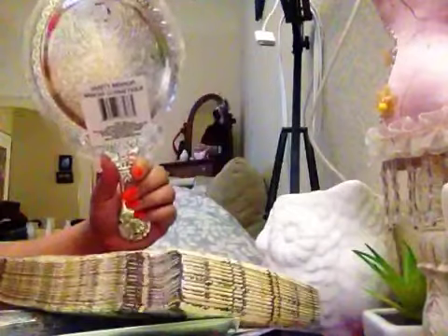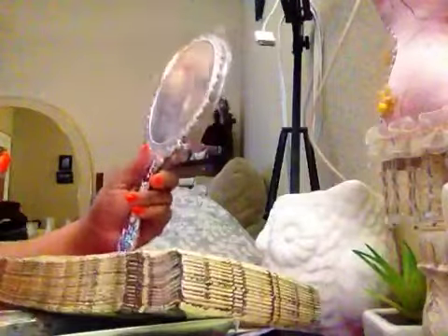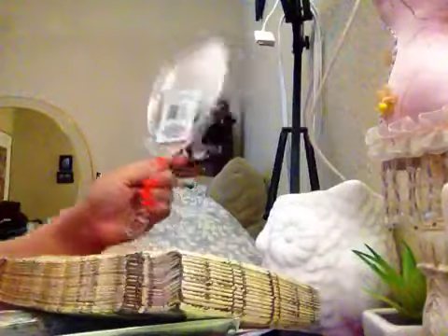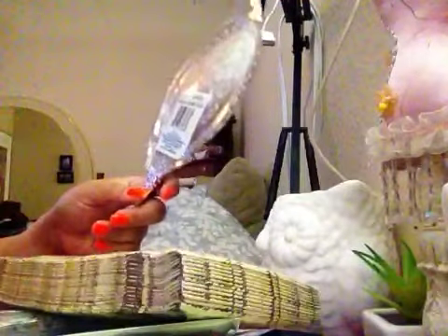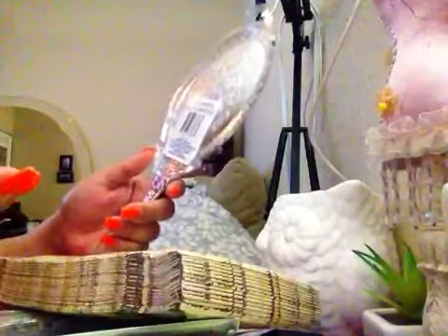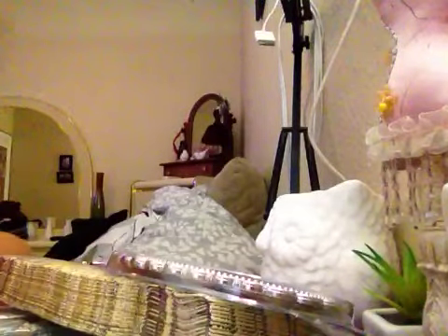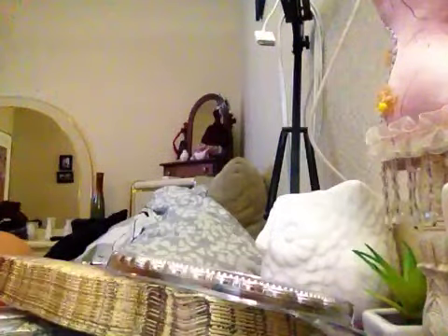I found this mirror — just the back — for a dollar at the Deals store, because I saw a tutorial by Luisa Diaz where she altered one of these, and when I saw it I thought, oh my gosh, I need to try one! I couldn't find it at Dollar Tree, but I found it at the Deals store for a dollar. And that's it — that's my tiny haul for today! See you soon, take care, bye!